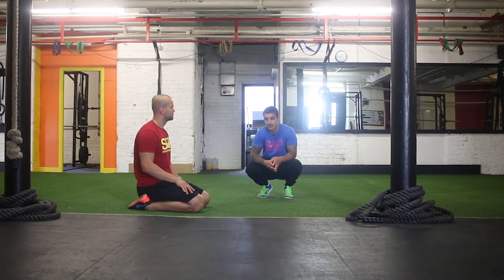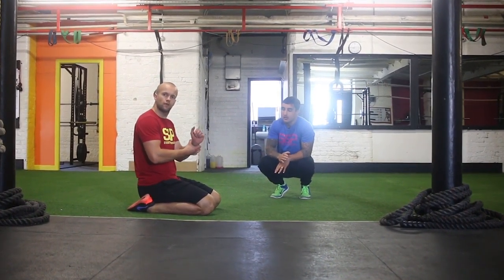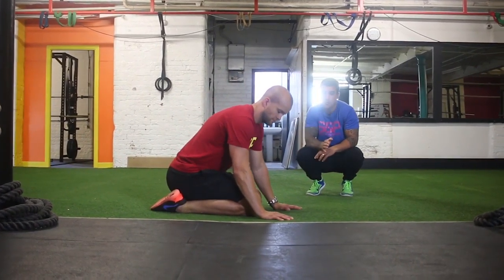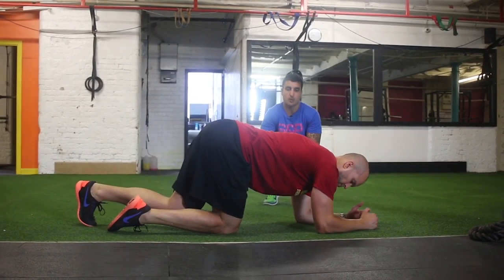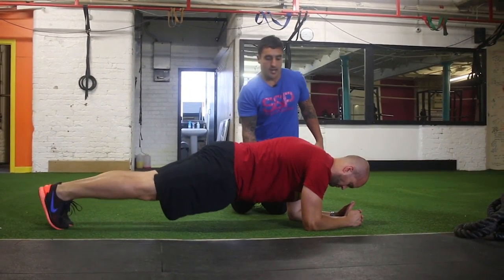Next is the plank exercise. Z will get into position — similar to the press-up, except this time the elbows are going to be underneath the shoulders. Elbows under the shoulders, feet are going to be together, abs are tight.